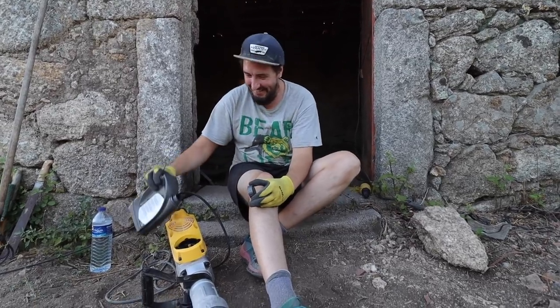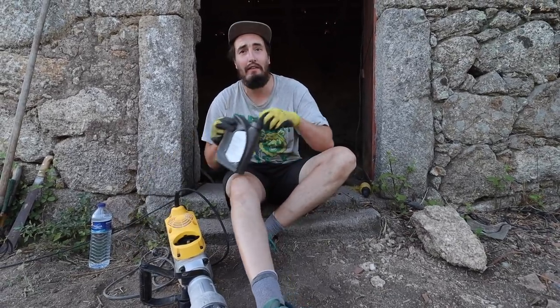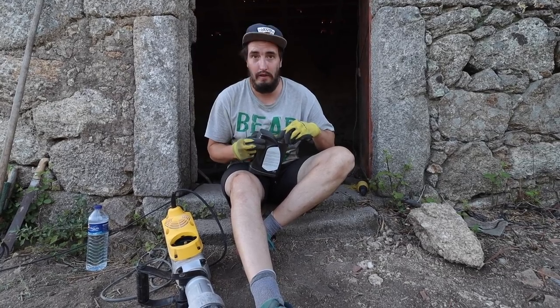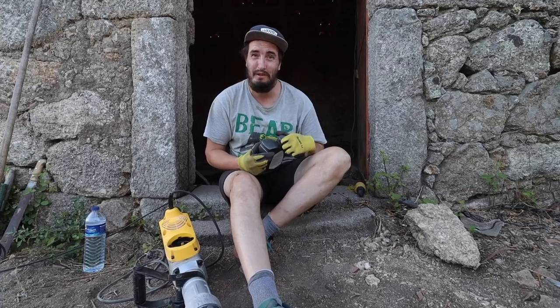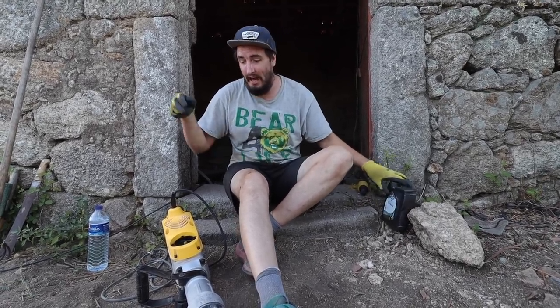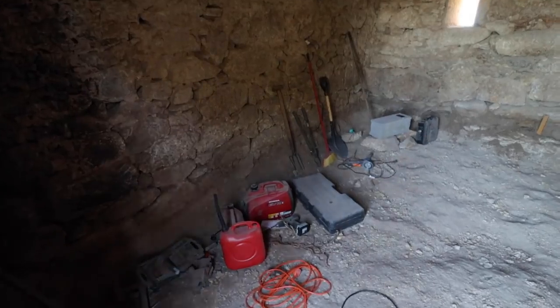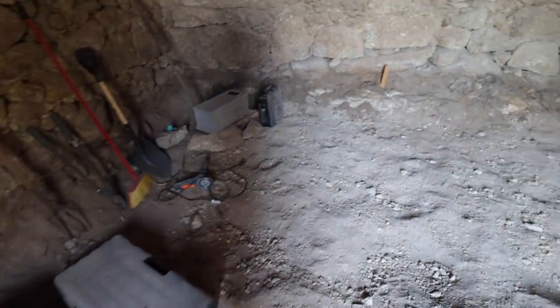I wonder how many hours we've used this tool during the whole thing. We've used it a hell of a lot — I'd imagine well over 30 hours, probably coming up to 50 or 60. Pretty crazy, and we can't let it fail now we're so much on the home straight. We wanted to show you guys how the floor is looking — check it out, we are on the home straight.